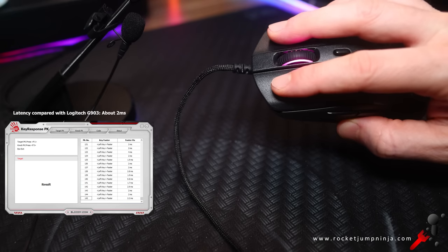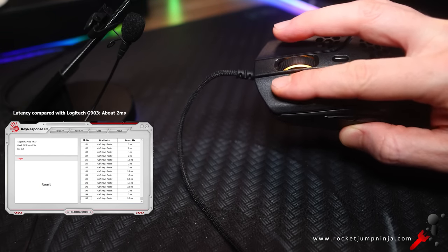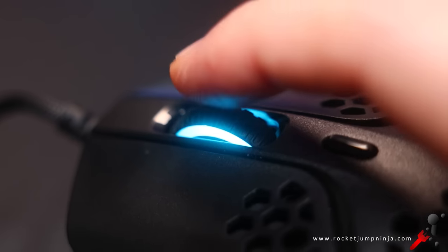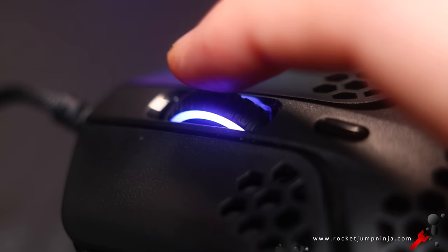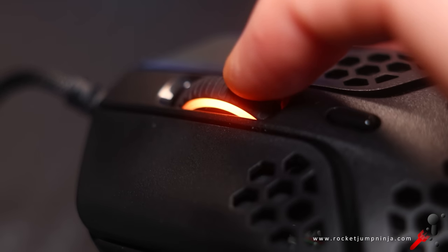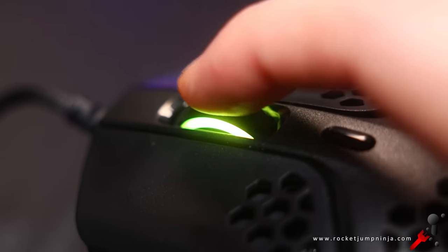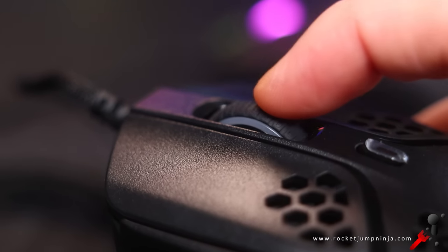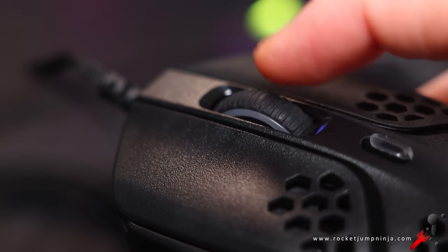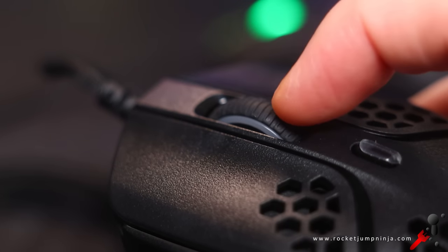No issues with the clicks really, just preference. It's not an expensive mouse, so I guess we can forgive some issues like this on the wheel — we can see the black part getting bigger and smaller as you rotate it. On this copy it's not directly centered; it still works, but I've seen this a few times before. On the other copy they sent me it's okay, so just one defective copy. As always some mice will be good, some will be bad — hopefully the quality control is there for later.